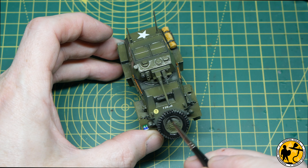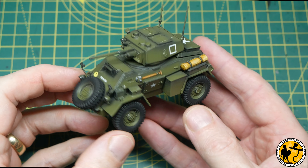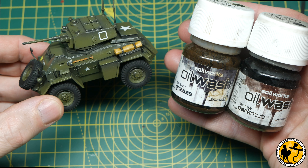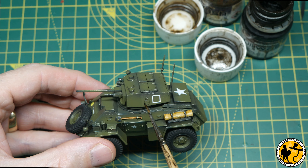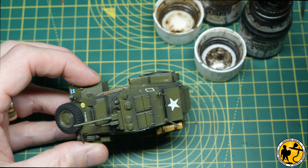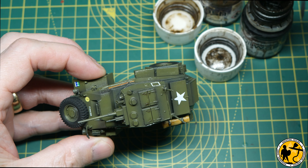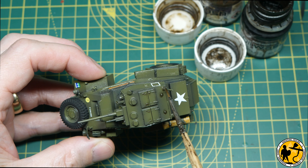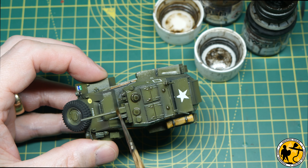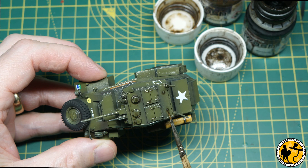Now we have the tank with all its base layers done, decals on and sealed. Next I'm using grease and dark mud oil washes from Soilworks — Scale Colour's ready-mix range. I'm using a mixture of both colours, starting with dark mud then adding in the grease. It's a bit of a pin wash — going around edges — but I'm not worrying too much if it bleeds out, because it's an oil wash on a gloss surface and it's going to be super easy to clean up afterwards.